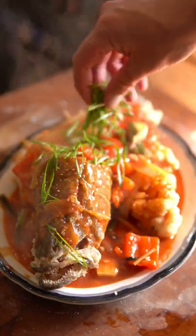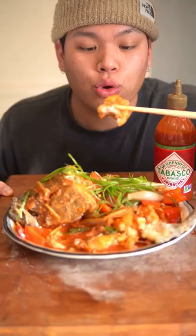Sweet and sour fish. I know Chinese New Year just passed, but this recipe was so good that it's worth making for any occasion.